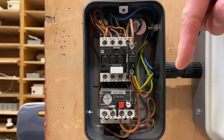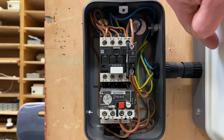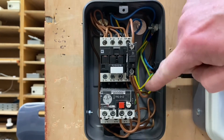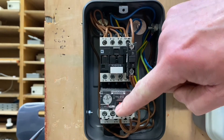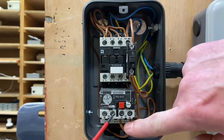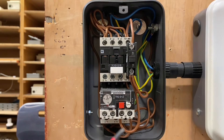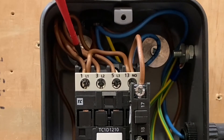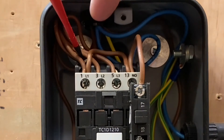Going back to that original single phase one — we're still coming out of 18. There is no stop button here as we did on a drawing; it's actually built into here. So we come out of number 18 and we go to 95. Again, 95 or 96 — we'll keep it in order, so we go into 95. We come out of 96, and then that loops all the way back round into the A1 termination of the coil.